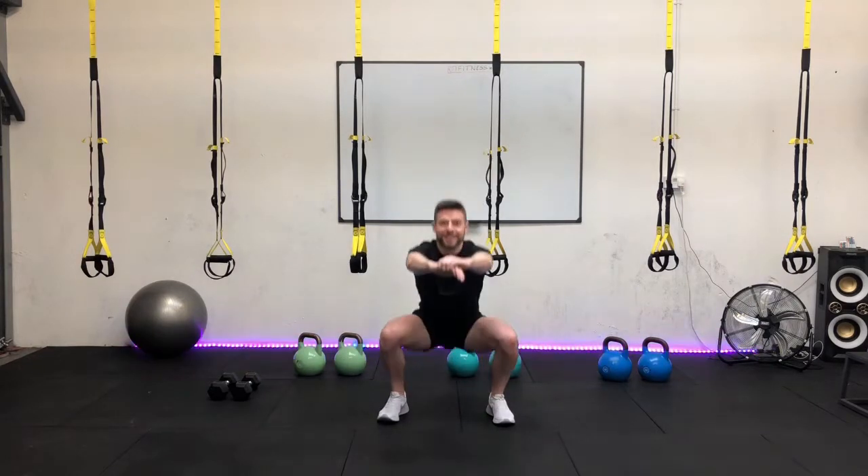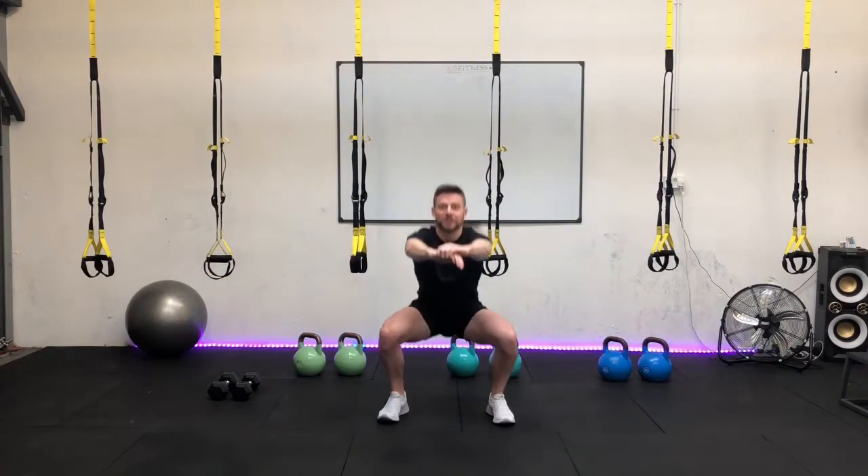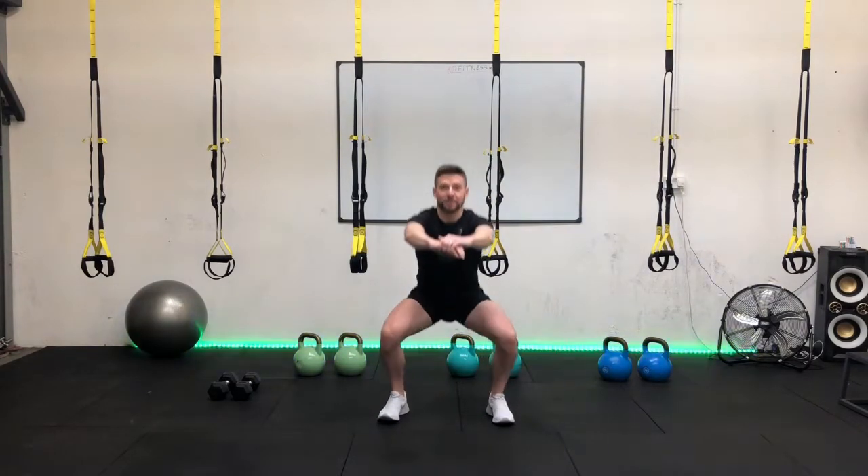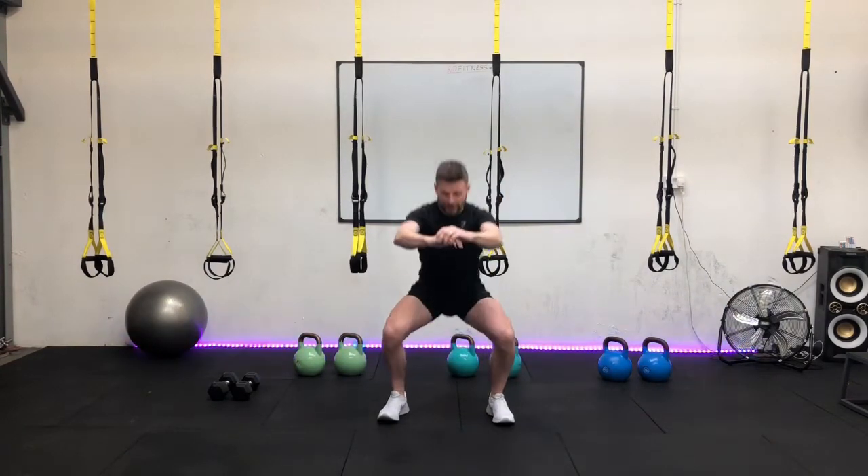We're halfway. That's it, give it a good push. Keep the back nice and tight. Five seconds to go, and three, two, last rep. Well done, excellent job.